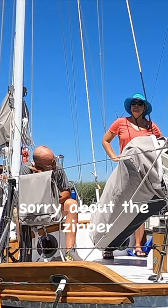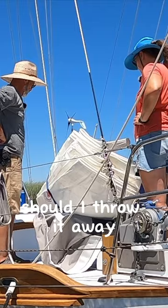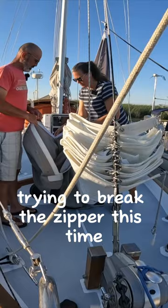Sorry about the zipper. At least the rounder. The sail or the bag? I'm not too upset about it. Not bad. Trying to break the zipper this time. That's a little easier.